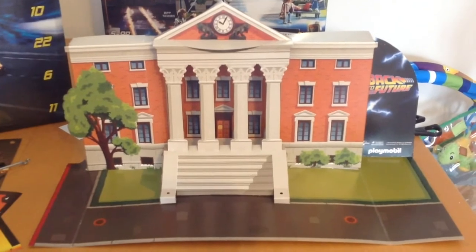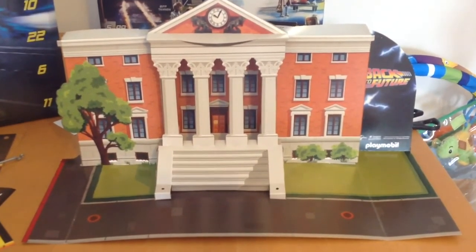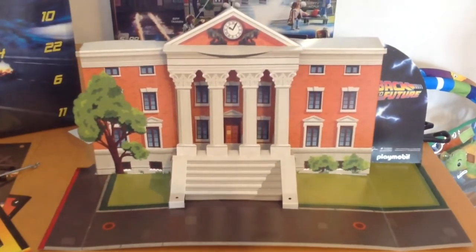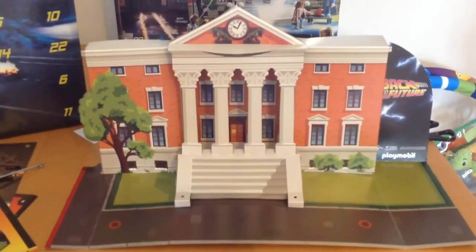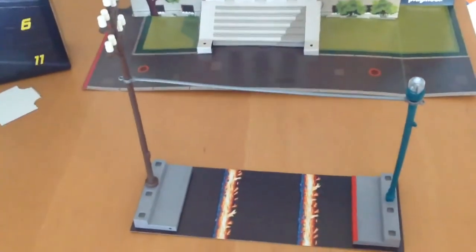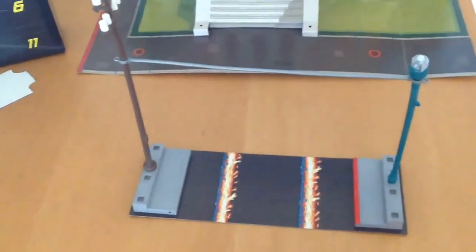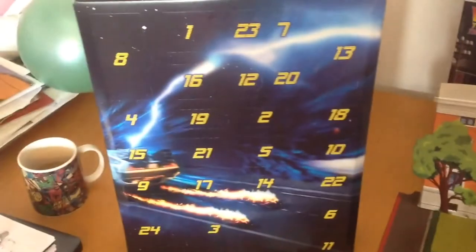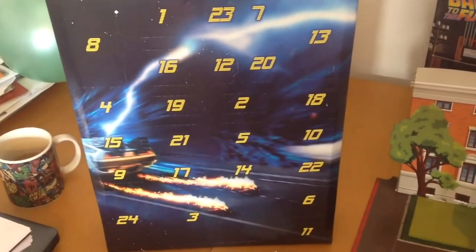OK guys, this is it — partly done. I can't believe how long it took me to do this; it is not more fitting than I expected. Just got a couple more bits to do. Now we have the wire completed. There are still a few more parts to go, but that all comes day by day on the advent calendar.